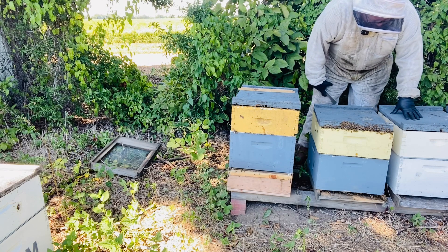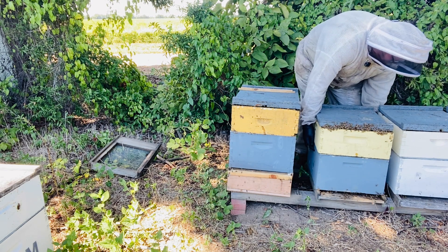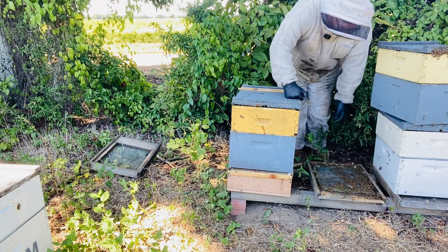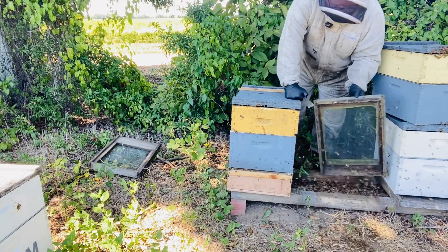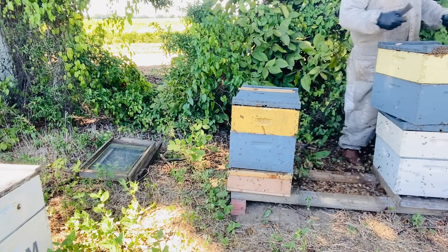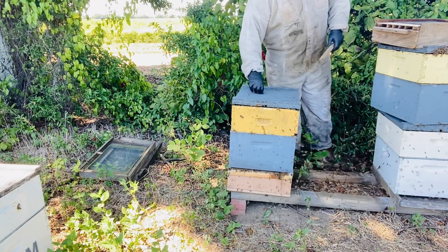My lids are such that I can set a box there without crushing the bees below it. This is really heavy. We dump the bees at the front. You can see instantly there's tons of bees and confusion here now, but we'll get them set up really shortly and they won't have to worry about it.